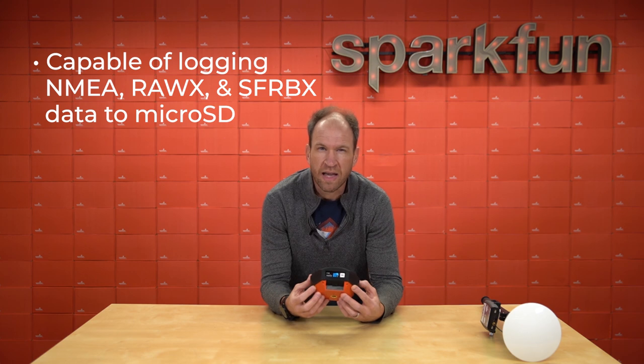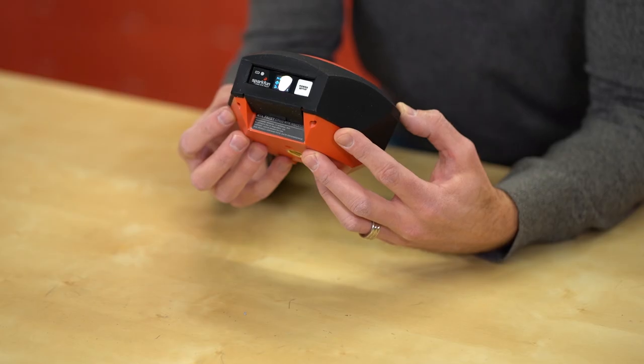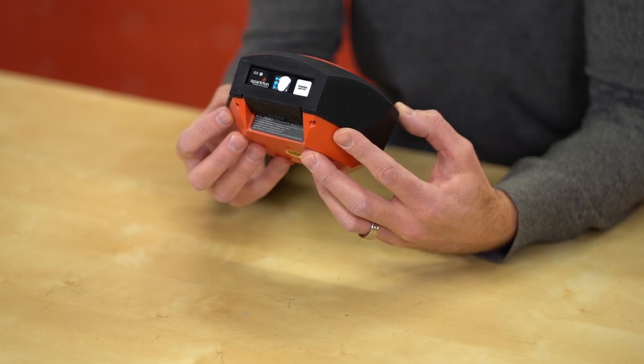The RTK Facet is capable of recording raw RAWX and SFRBX data directly to a micro SD card. So for things like post-processing, doing research, or doing some really incredible timing applications, the RTK Facet supports all of those advanced features.